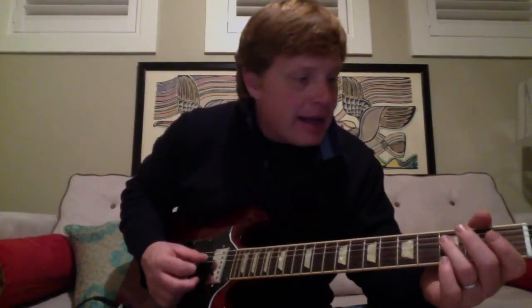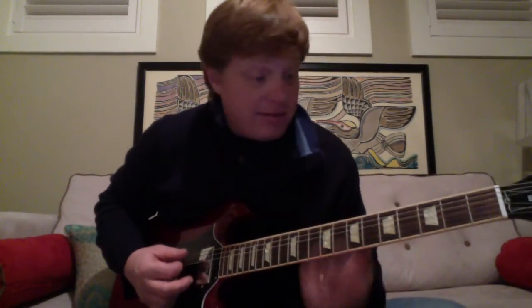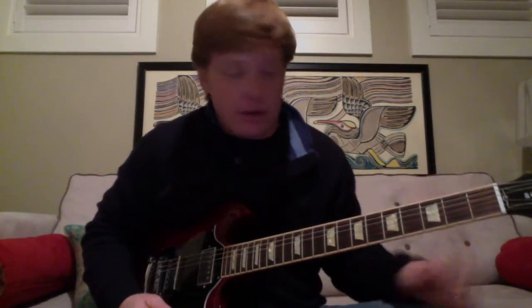So we got the D string — third fret, second fret, open, one string. Now somebody might say that's the A string on the seventh, sixth, fifth — however you want to do it, whatever works for you. It's also how it leads into the chords. So basically it does that: second, third, open on the D string. That's the way I do it.